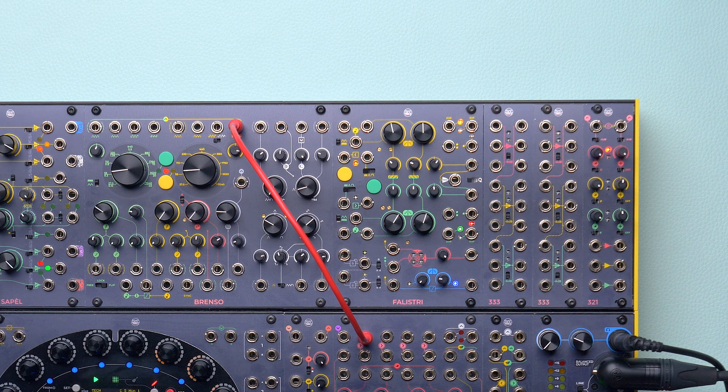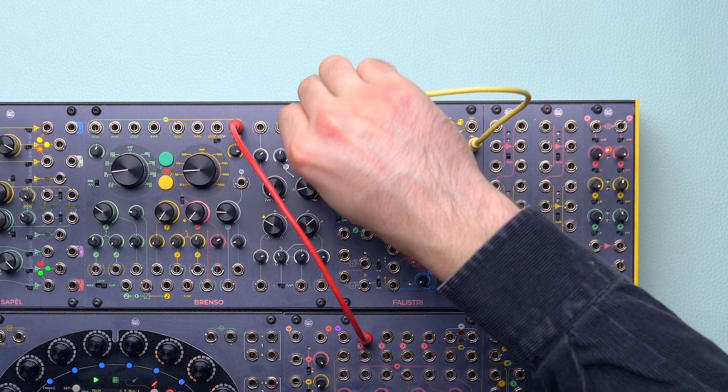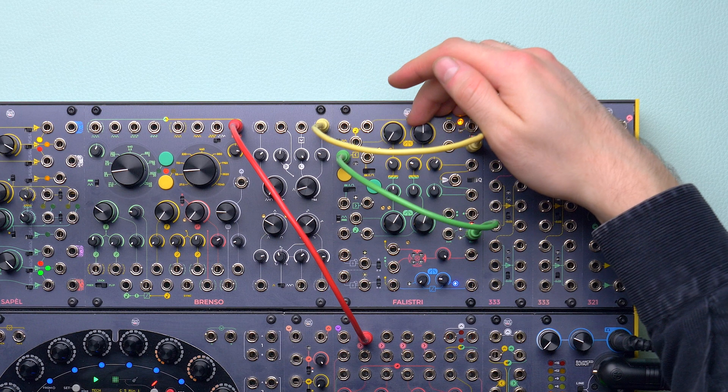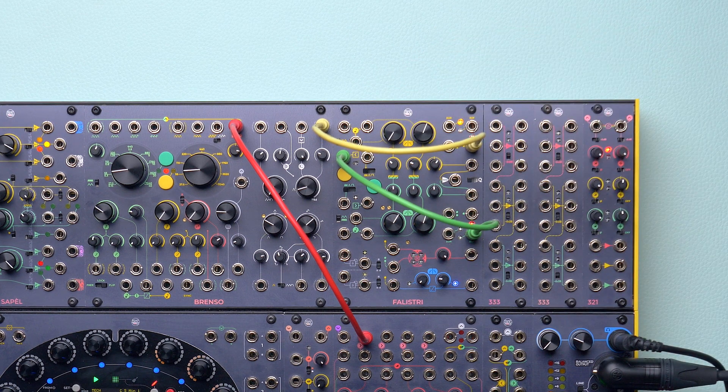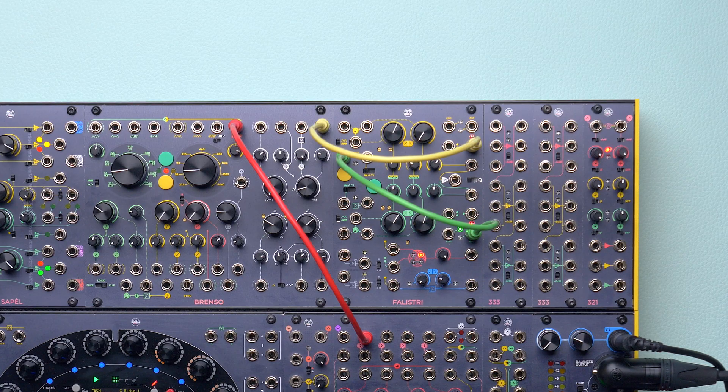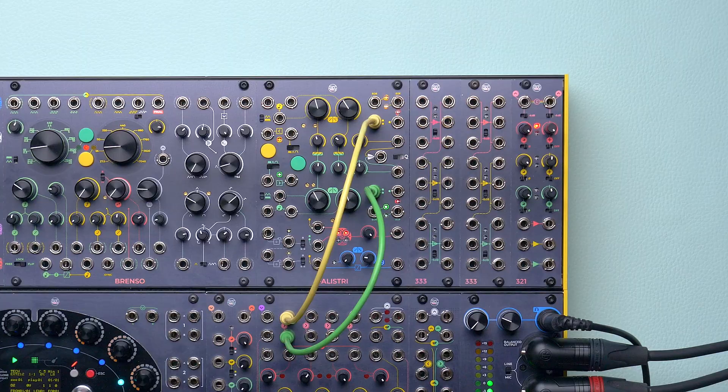Let's set both generators as LFOs and keep the green one slower than the yellow one. If we want to flip sync the yellow one, we'd need to invert its direction at every cycle of the green LFO. The green end-of-fall is a high gate signal that comes out at the end of every cycle. If we patch it to the yellow trigger or gate input, we should obtain something similar. Falistri's generators are mainly modulation sources, so their behavior on retrigger is different than Brenso. The incoming trig or gate forces the generator to the rising stage only — if the generator is on its falling stage, it will flip; otherwise it will just ignore the gate and keep rising. If we set the rise knob to zero, we will just obtain a plain reset. If we set the fall knob to zero, the sync will be almost unnoticeable. Now let's bring the two stages to a similar value and scale everything at audio rate. Let's try this half-flip sync.